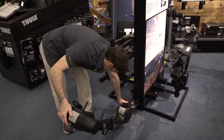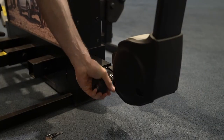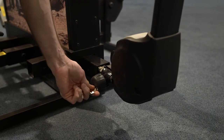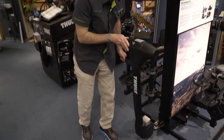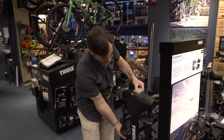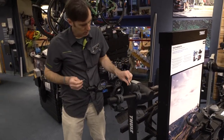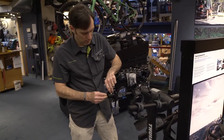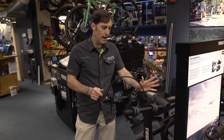The rack is locked to the car with no tools required — simple hand tension to tighten it up. One key locks the rack to the vehicle. Same set of keys, same locks. And we'll also do the lock for the bike onto the rack. So that's the new Apex XT.